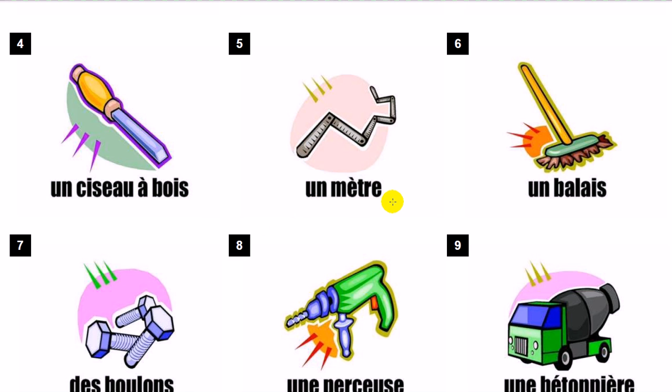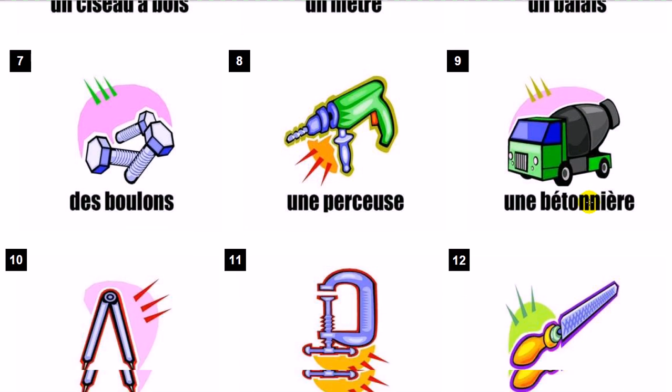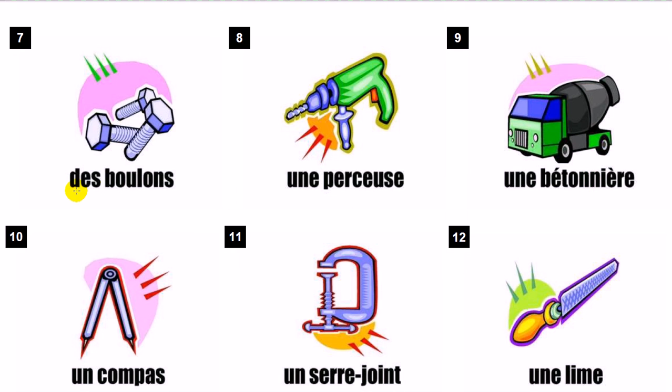Un mètre. Un balai. Des boulons. Une perceuse.